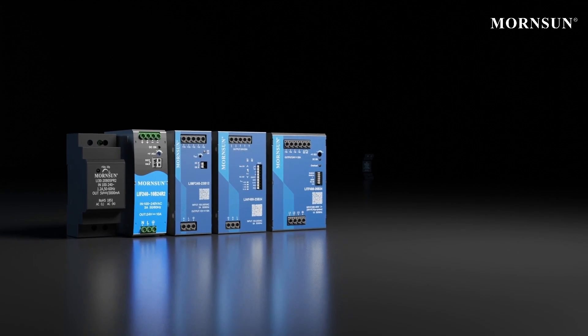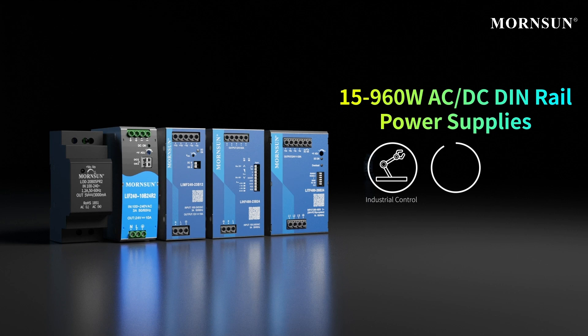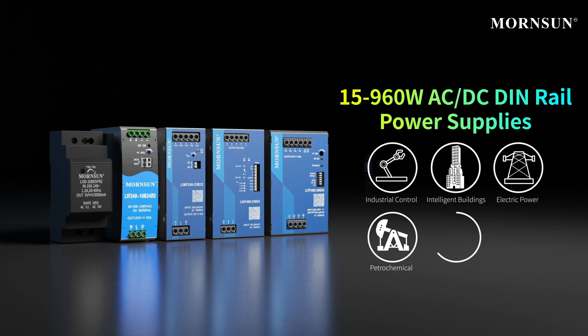Monson 15 to 960 watts AC DC DIN rail power supplies are divided into five types, which can be widely used in industrial control, intelligent buildings, electric power, petrochemical, street light control, and more.